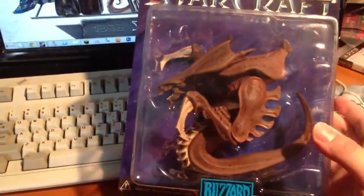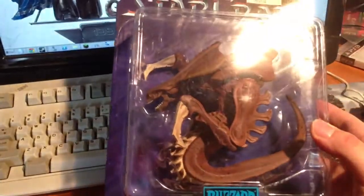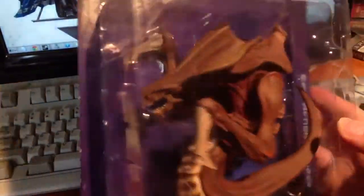I have the newer Hydralisk figure, but it's just not the same. This is how the Hydralisks actually were in the first Starcraft, how I remember them.